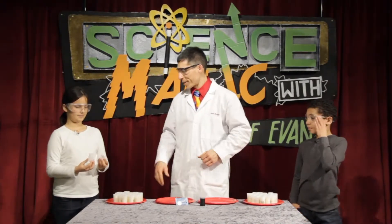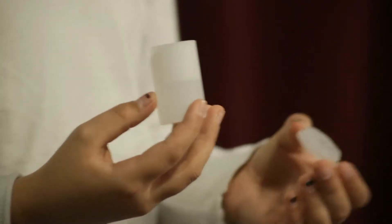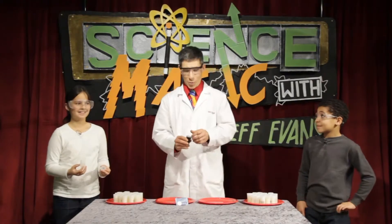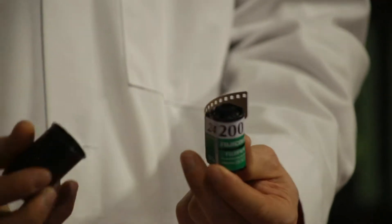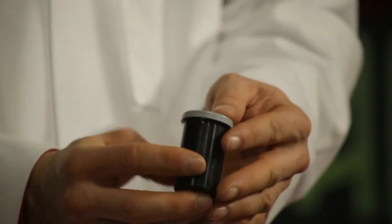Matty, what are you holding there? A film canister. Film canister. Kids aren't familiar with film. People my age know that in the old days cameras took film, but now with digital cameras it's not used. We're not even going to use the film, but we are going to use the canister that it comes in.